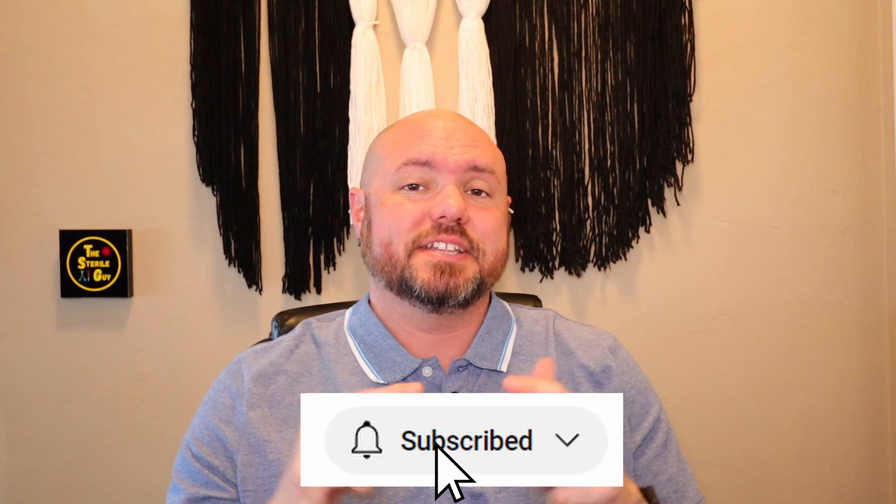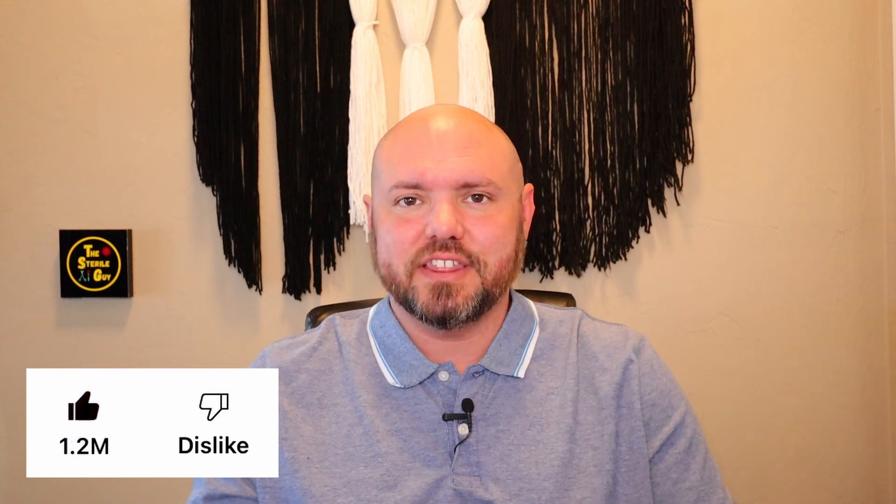Any topics or videos you want to see, put them in the comments down below. I want to thank you guys for watching — don't forget to like and subscribe, and as always I'll catch you in the next one.